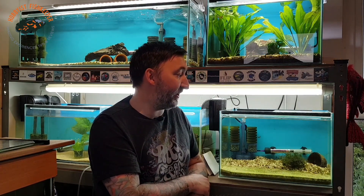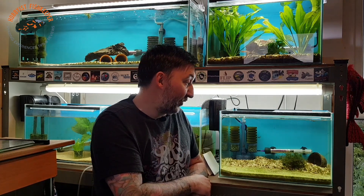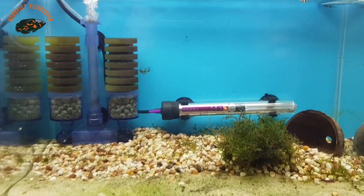This tank was cycling for around about probably six weeks. It has had an outbreak of snails from a plant I put in there. Unfortunately I can't put my clown loaches in to get rid of the snails because they'll probably just eat the killifish - they are so small. I apologize in advance because it is very hard to film these little buggers.